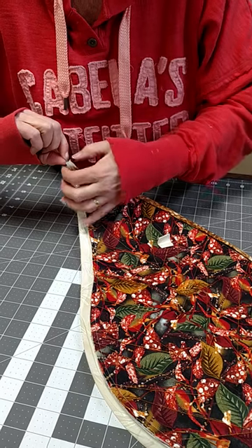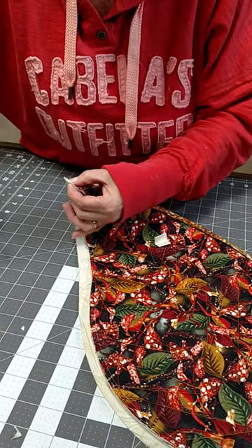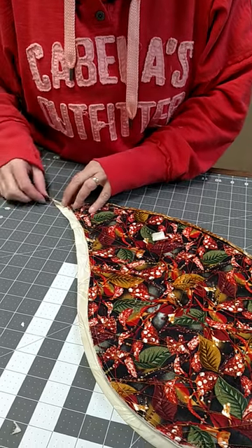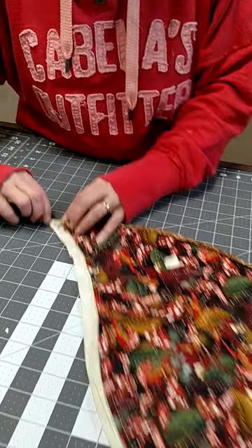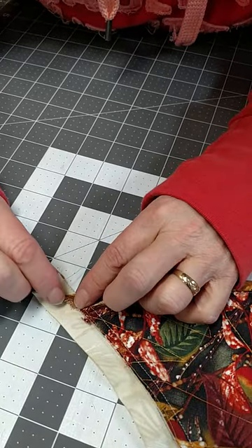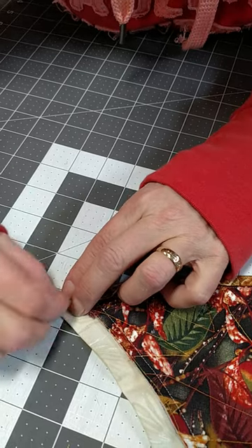Now if I want, I can open this up and clip down a little bit more like that. Then I do my whole folding thing again — see how I clipped the little V out of there? That removes the bulk, and now we're going to fold again.